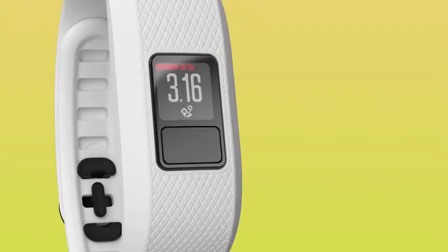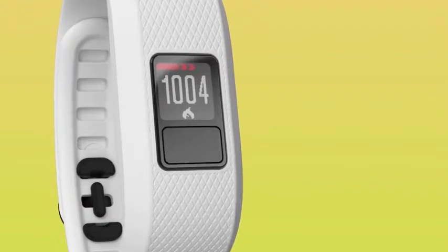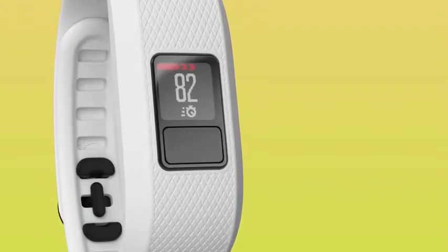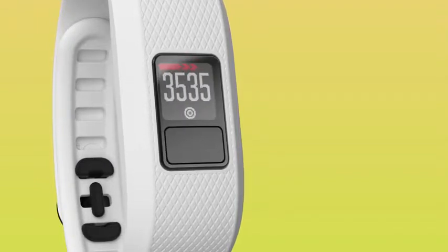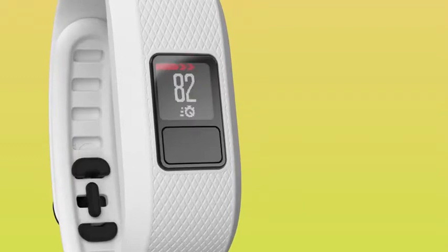Press the Device button to scroll through the different icons which appear at the bottom of the screen. They'll show you the number of steps you've taken that day, the amount of steps you still need to reach your daily goal, the calories you've burned, and more.